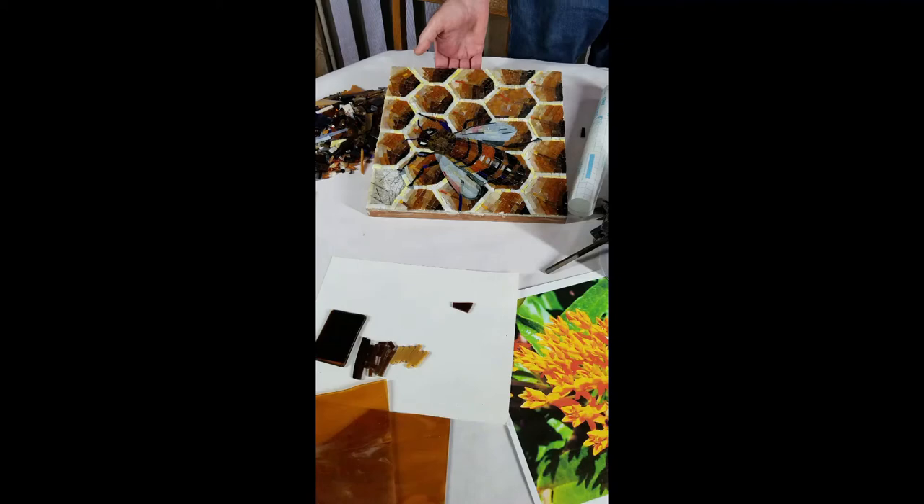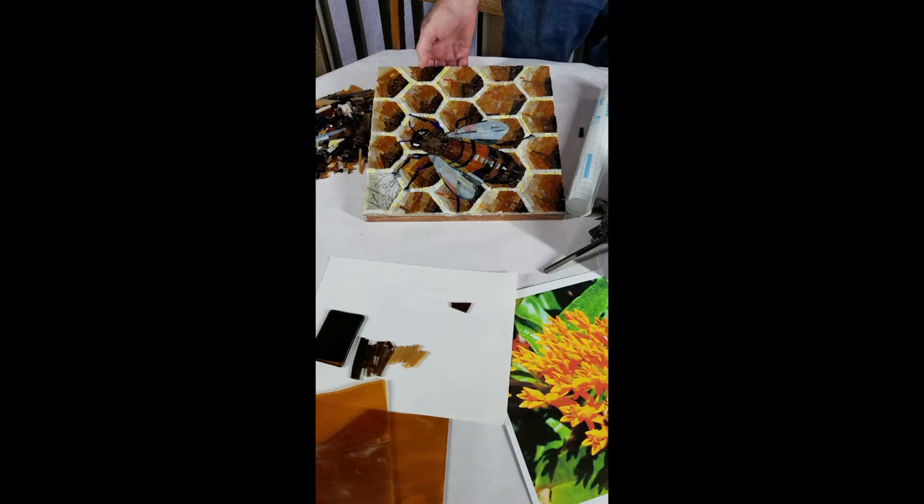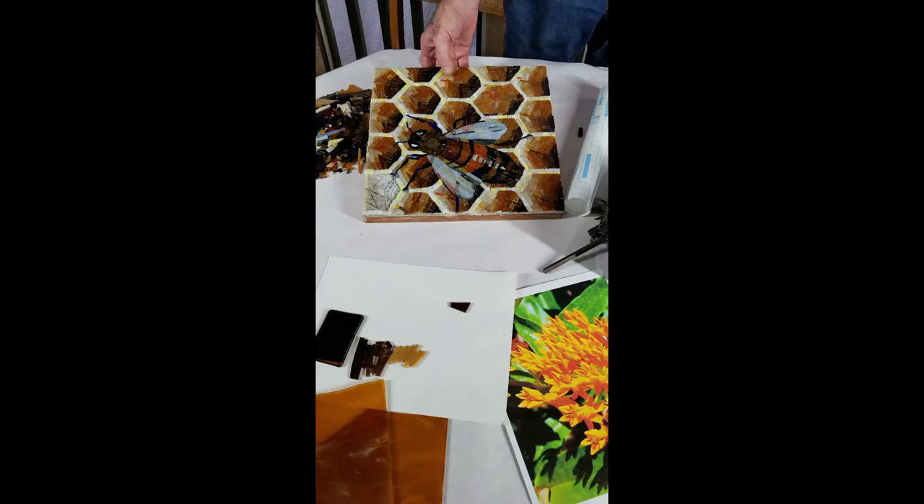So it's nearing completion, and I thought it would be helpful to share the working method. It's basically 12 by 12, and it's made of glass tesserae — fairly small bits. So over 2,000 individual pieces. Each one had a lot of aesthetic choices: size, shape, color, direction. So thousands and thousands of decisions.